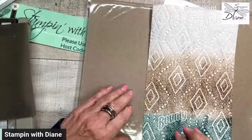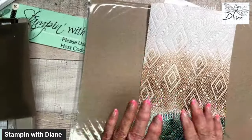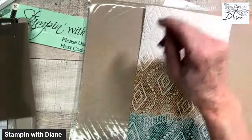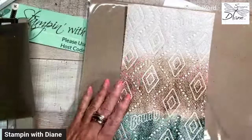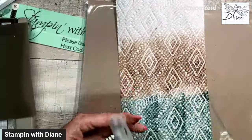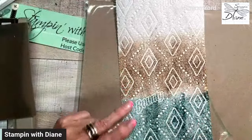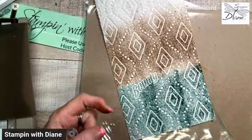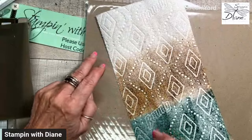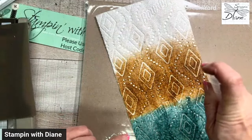We do have to let it dry, but we can take it just like this and use this as a background. But I thought, let's step this up just a little bit. So I'm coming in with my water spritzer. You could use this as is — you can tear it, you can use it for a textured background on the back of a card. But let's go ahead and spritz this. This is just plain water in a spritzer, and I just want it to blend a little bit more.